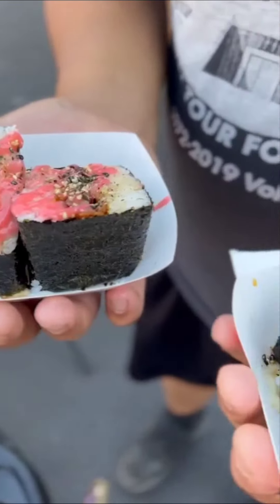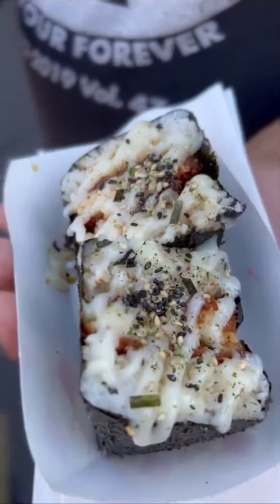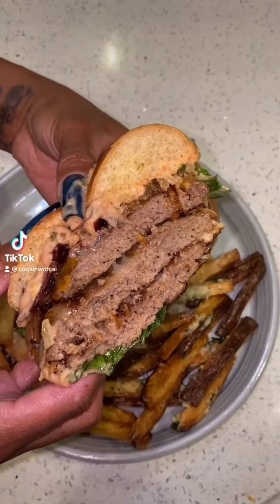Hello? Okay, so we're about to make a juicy smashed turkey burger.